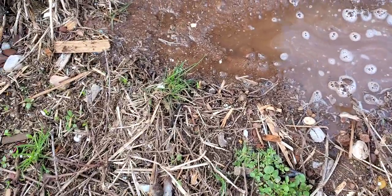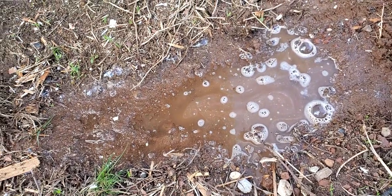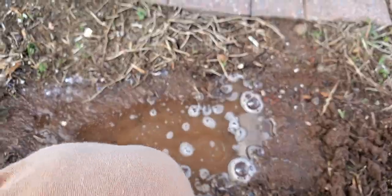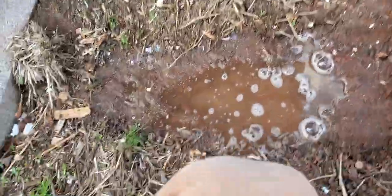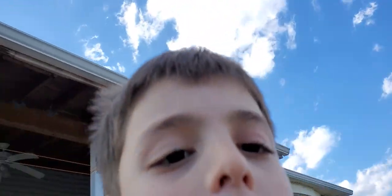Worms live in mud, so that's fine. You have to wait like five minutes, ten minutes, fifteen minutes — the longer you wait, the more worms there will be. Worms hate soap, that's why they come out of the ground trying to run away. And this is great for fishing. When worms come out I'll be back to show you.